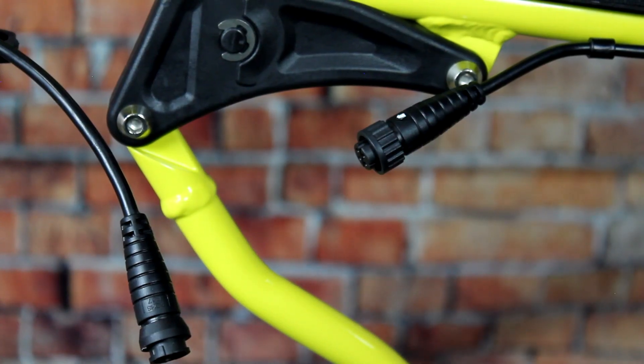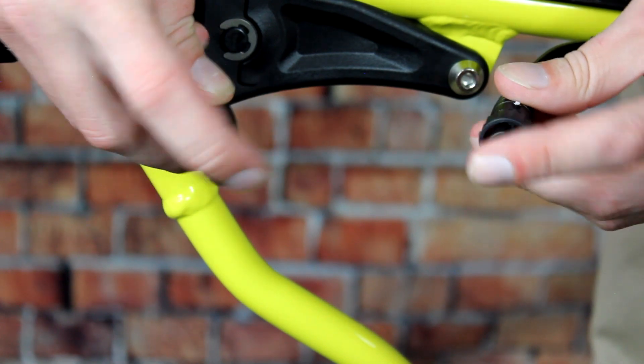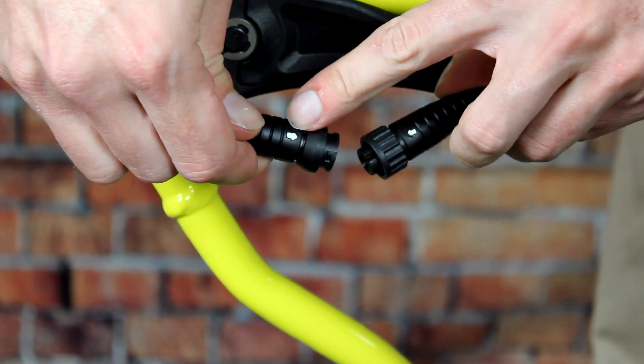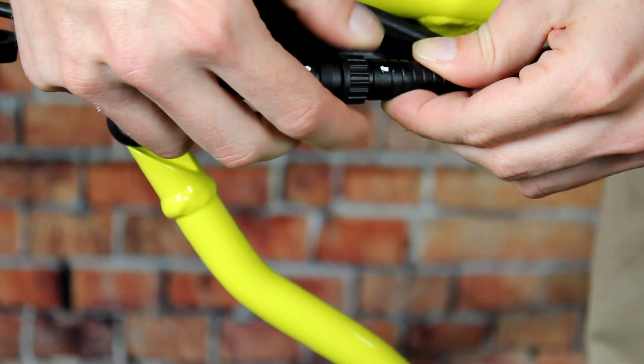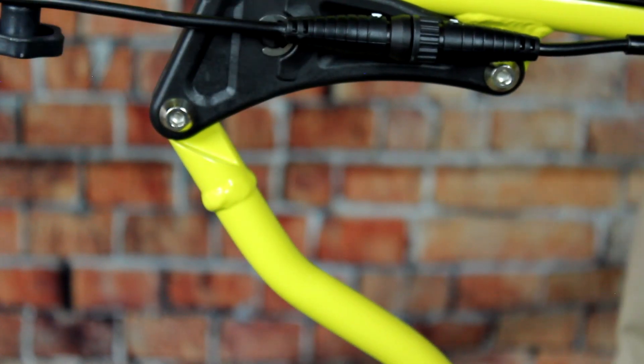Next, you'll want to connect the joystick controller to the Electra 7 by connecting these two cables. What you'll want to do is line up the white indicator arrows. Pushing the cables together, you can then rotate the locking nut.